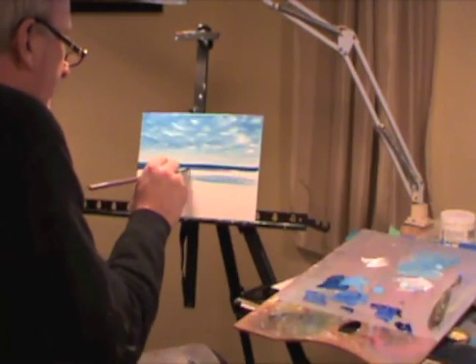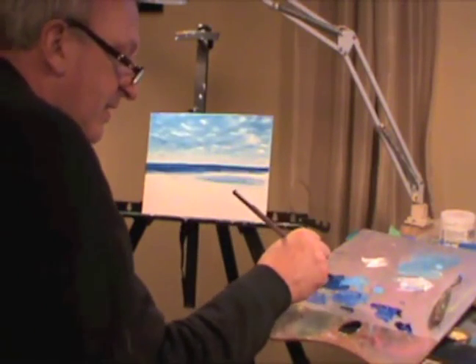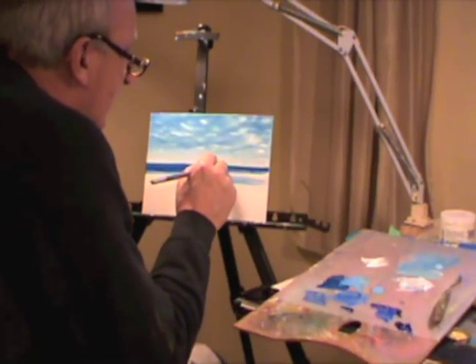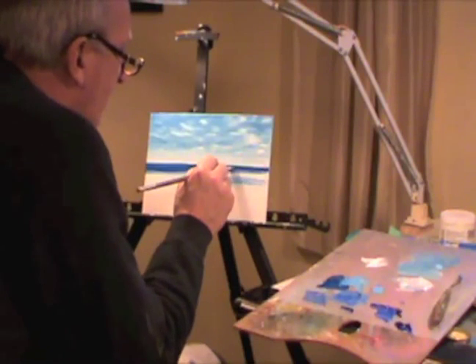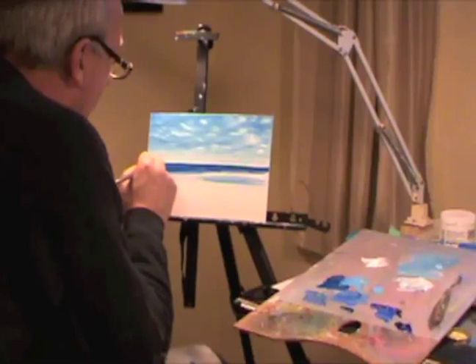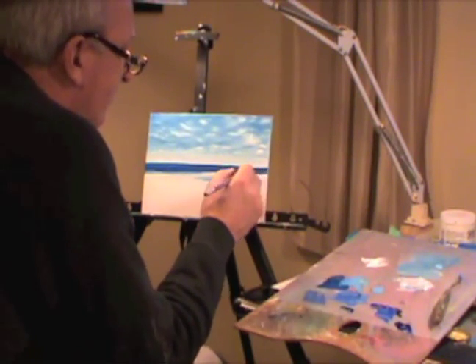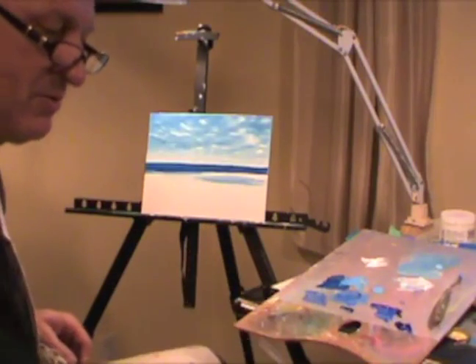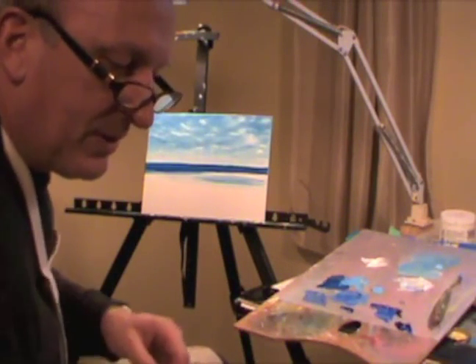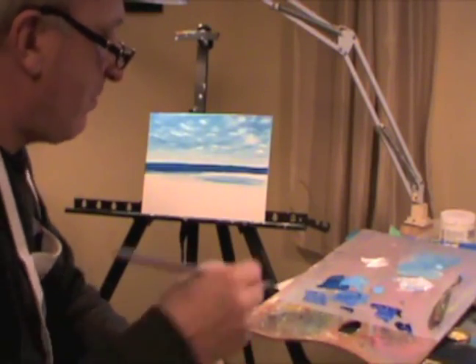Now I've got my dark blue here looking good. I've got a little bit of a funny line up here which I'm trying to correct. There we go — for these purposes it's quite good enough to demo. There's my blue; wipe the brush out a bit. You don't want to track all your blue into your mid blues.